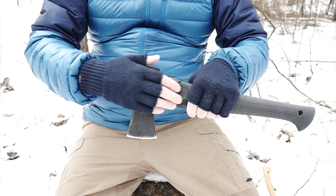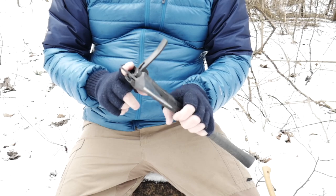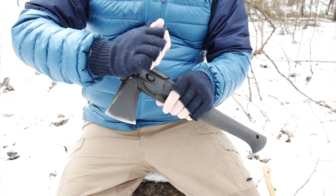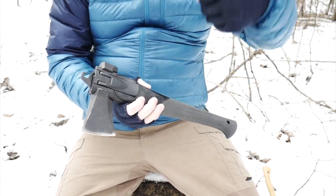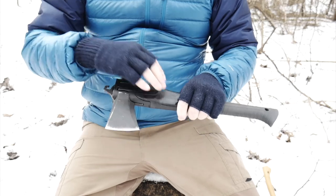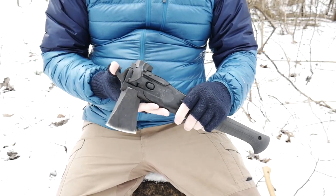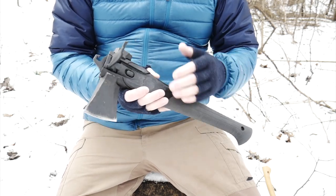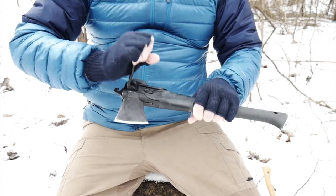Once you've used the axe for any amount of time, this clasp does get really difficult to open. I actually had to use the shovel head or my knife to pry in there to get it started. But I guess that's okay — you'd rather have it nice and tight than loose. I just thought I'd mention it, that after using it for a while it does tighten up quite a bit.